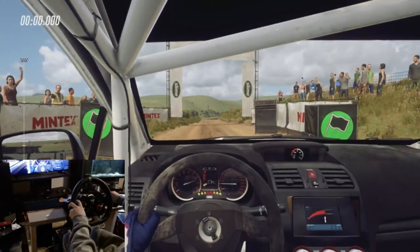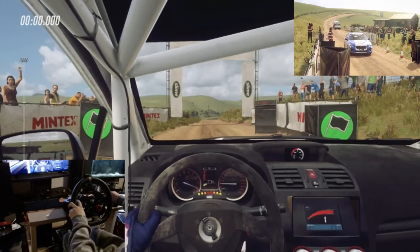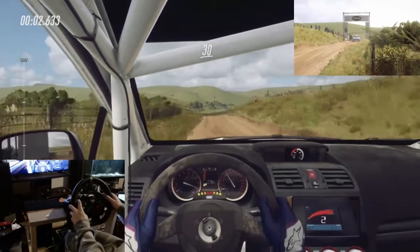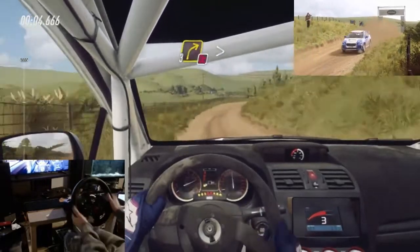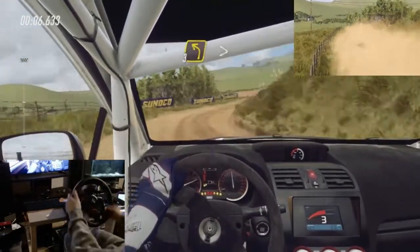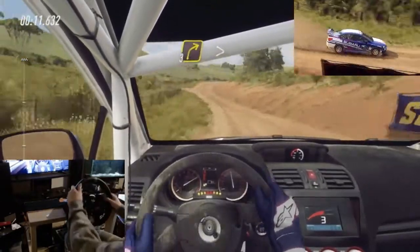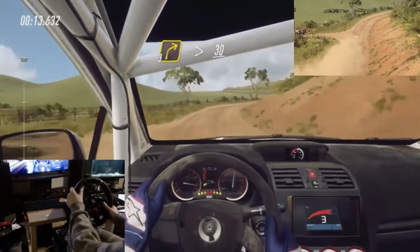5, 4, 3, 2, 1, Go. Flat crest 30. Crest and don't cut. 3 right long tightens. Into 3 left over crest long tightens 30. 3 right long tightens over crest 30.